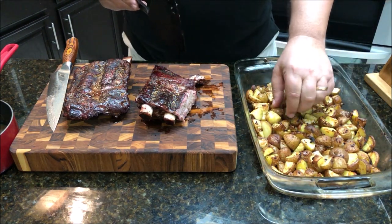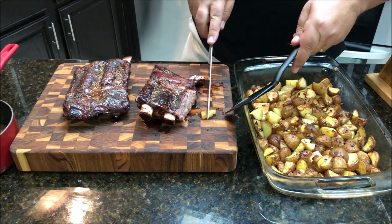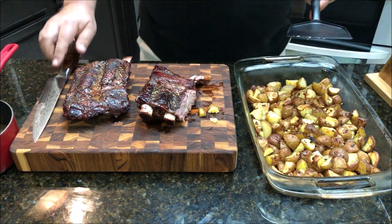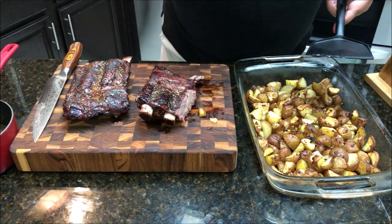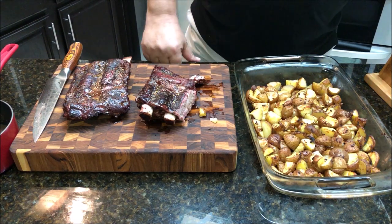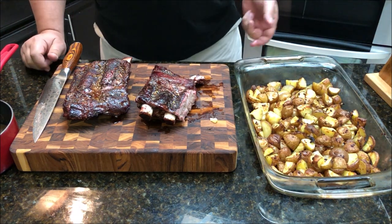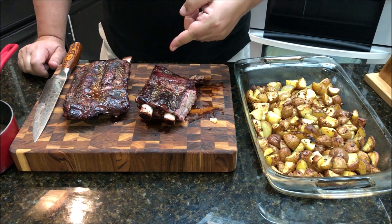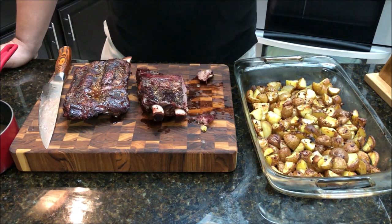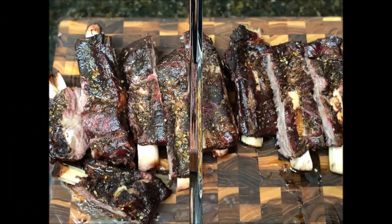I'm going to taste one of these potatoes for you — they're really hot right out of the oven, but nice and soft inside. You get the onion flavor, the duck fat flavor, and natural potato flavor — very good. Try these beef back ribs and these potatoes, guys. Follow us on Facebook and Instagram, like and subscribe, and I'll see you in the next video. Thanks for watching!